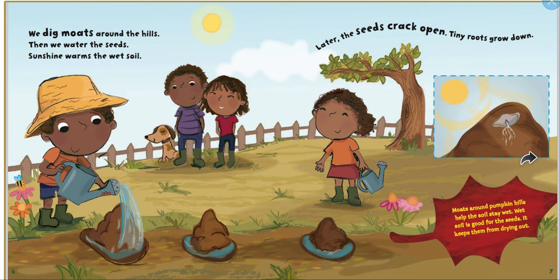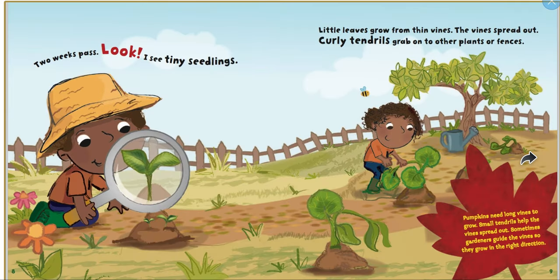We dig moats around the hills, then we water the seeds. Sunshine warms the wet soil. Later, the seeds crack open and tiny roots grow down. Moats around the pumpkin hills help the seeds stay wet. The wet soil is good for the seeds — it keeps them from drying out. Two weeks pass and I see tiny seedlings. Little leaves grow from the vines.